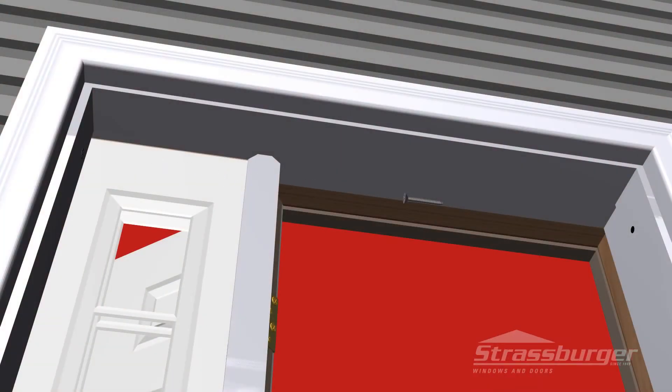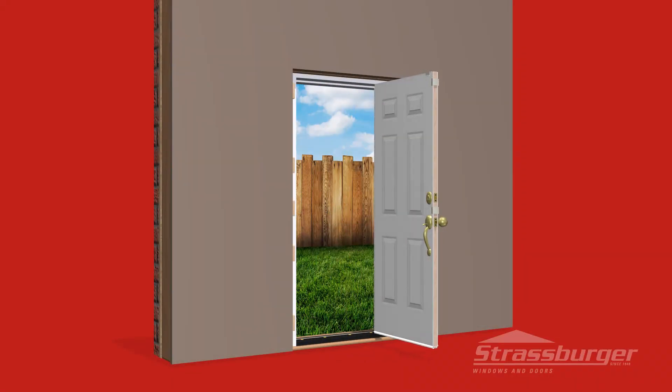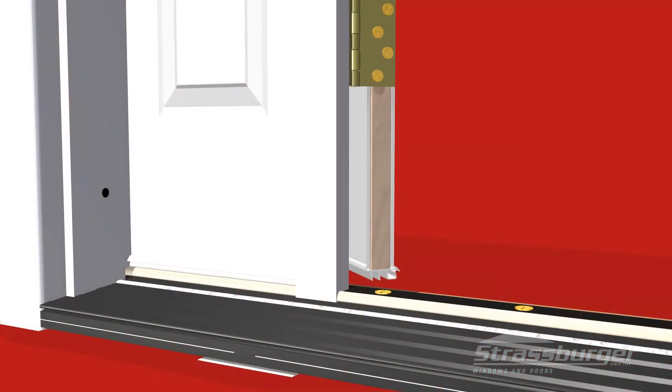Fasten the vertical frame at the top into pre-drilled holes on both sides of the door using three-inch screws into the studding. Check the operation of the door, making sure the door is closing evenly along the lock side. Proceed to install a three-inch screw at the lower corner of the hinge side, making sure to keep the door frame plumb and level.